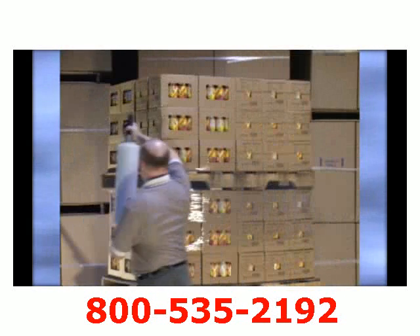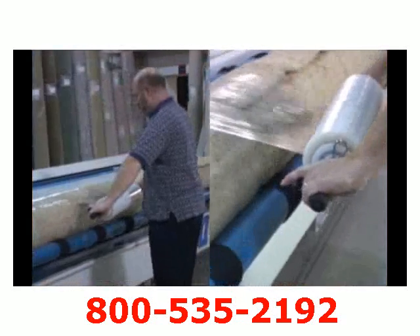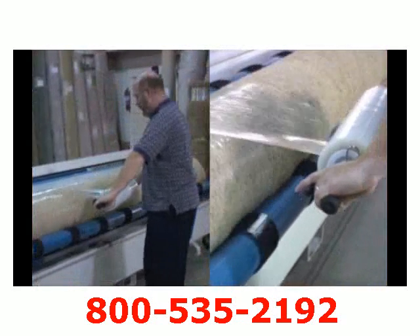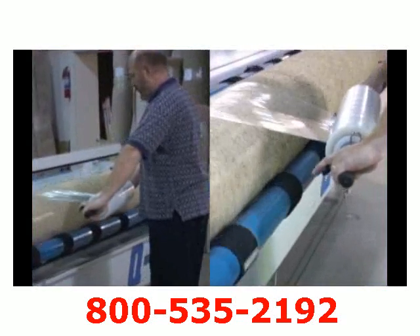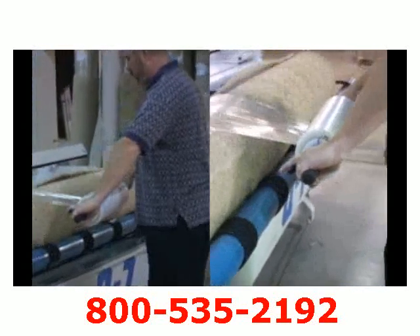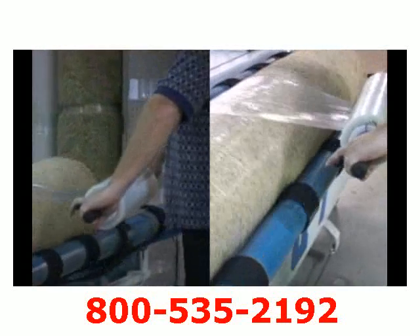Integrated from the Nelson Wrap Dispenser is our better wrapper, NWD, that is used to wrap medium to high skids and stabilize the load from shifting. Wrapping rolls of fabric, linoleum, and rugs can be safely done with the tension set on the dispenser, allowing for a comfortable grip to wrap the load.